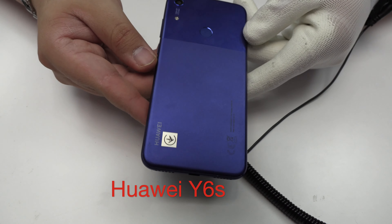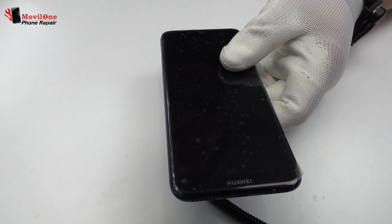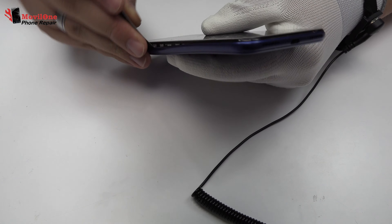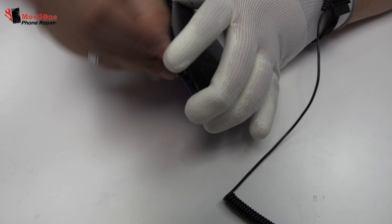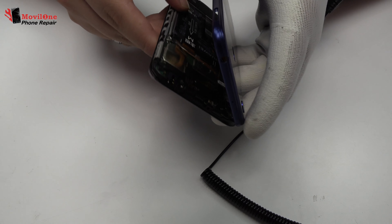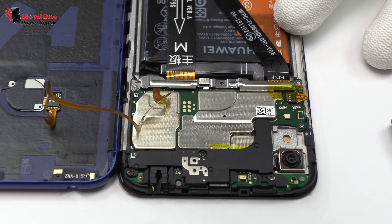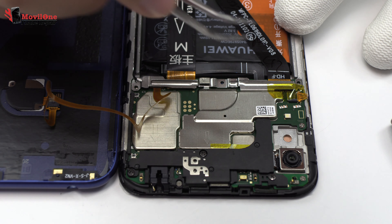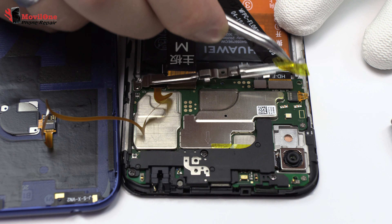We eject the SIM tray and the micro SD tray. We remove the back cover. We remove three screws. Now, let's remove the metal bracket.